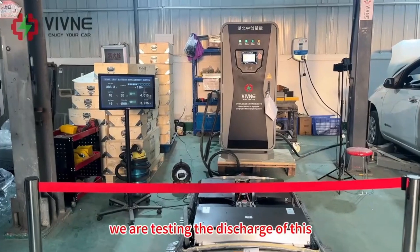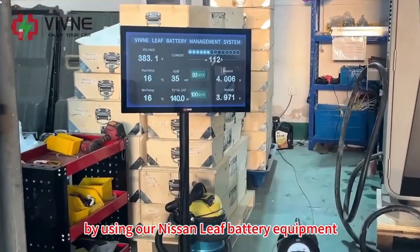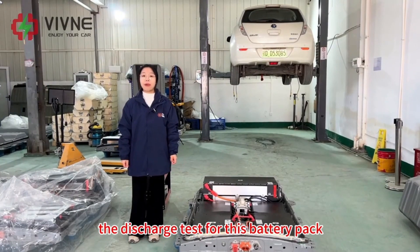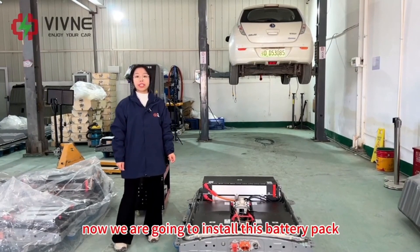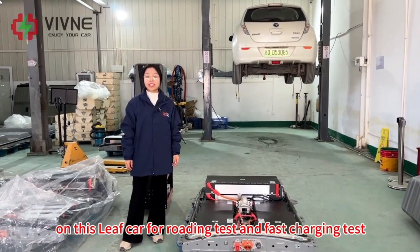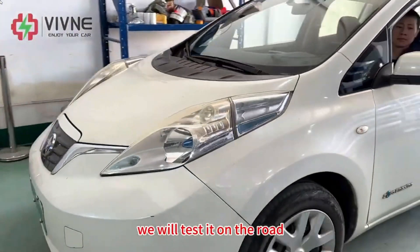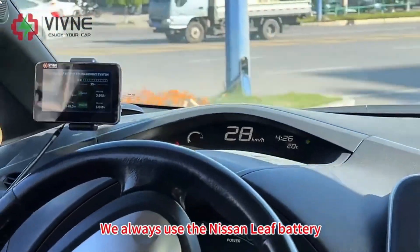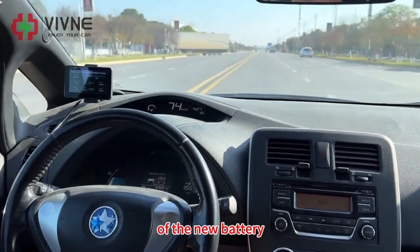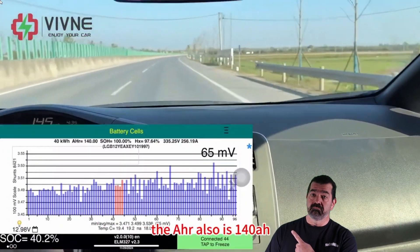They start assembling the four modules into the original battery case, testing the discharge of the 50 kilowatt hour battery using Nissan Leaf battery equipment. Yesterday they finished the discharge test for this battery pack. Now they're going to install it on a test car for load testing and fast charging test. During road testing they use the Nissan Leaf battery management system to monitor the condition of the new battery.